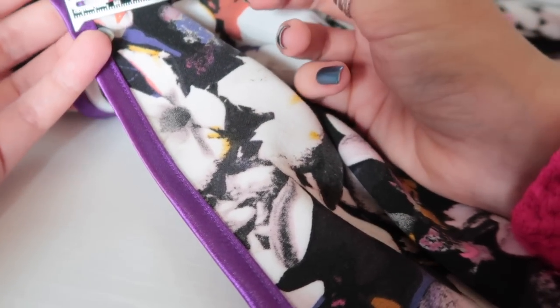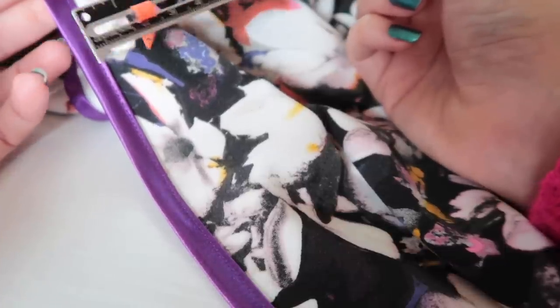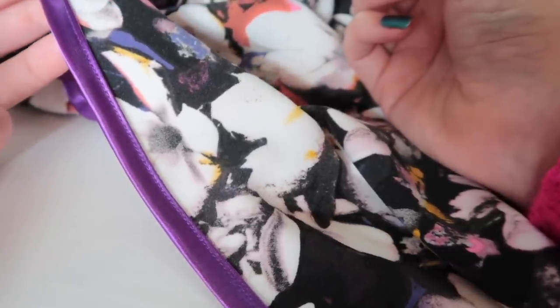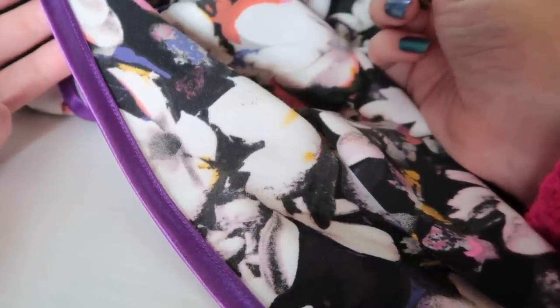If your seam allowance is smaller than your binding requires, you have a few options: get narrower bias binding, make your own bias binding (there are many tutorials for that on YouTube), or increase the seam allowance on the pattern you're using.